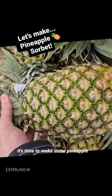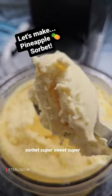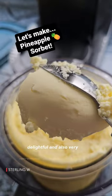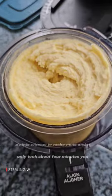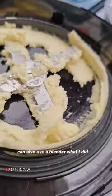Hey guys, it's pineapple season and it's time to make some pineapple sorbet. Super sweet, super delightful, and also very refreshing, no sugar added. Used a Ninja Creamy to make mine and it only took about four minutes. You can also use a blender.